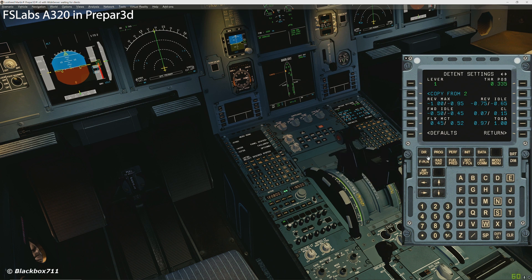By default you'll be getting lever 1 adjusted. You can see the range goes from minus 1.0 all the way up to plus 1.0. Now you can configure the detent zones ranging from Reverse, going to Idle Reverse, then to Forward Idle, then the Climb notch, the Flex/MCT notch, and then the TOGA range. This does take a bit of time — make sure you don't have the zones too tight. You can see my settings that I'm inputting now, which work quite well for me, though it might be different on your system. So do take the time and carefully set these zones.